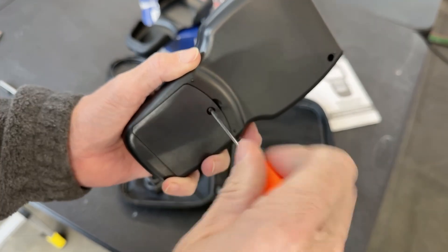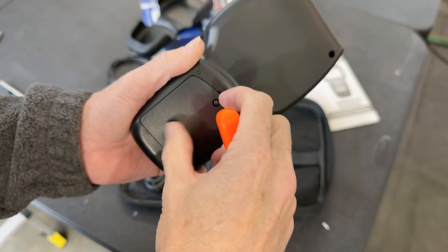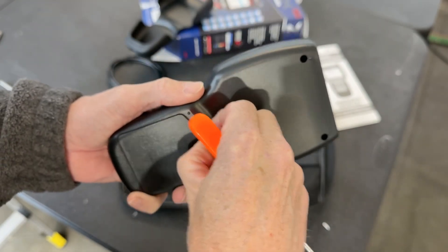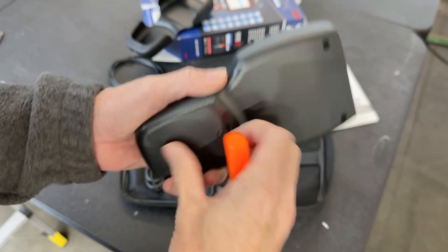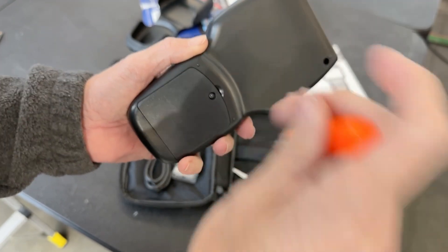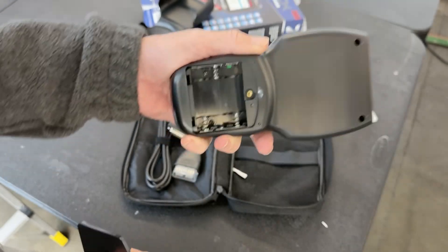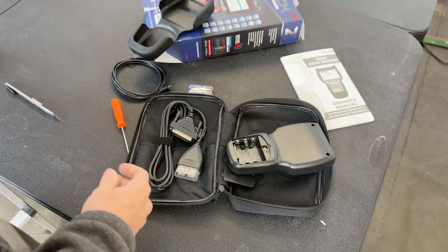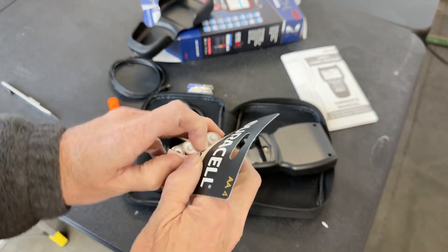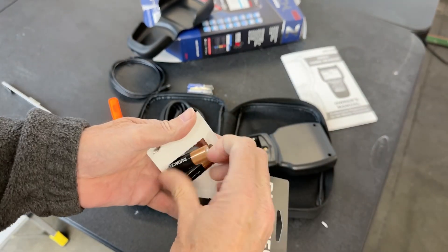Normally these flaps in the back just have a plastic tab. I'm not going to use the cheap batteries that came with it.